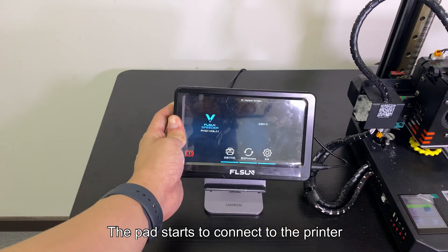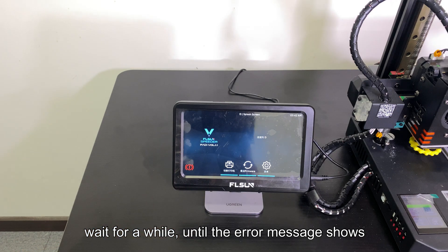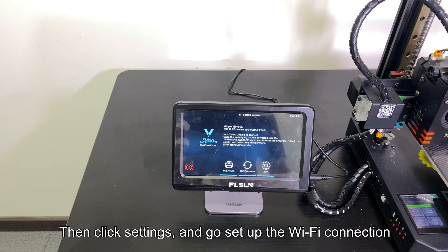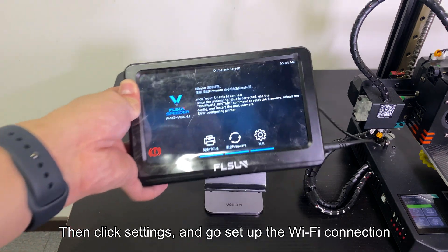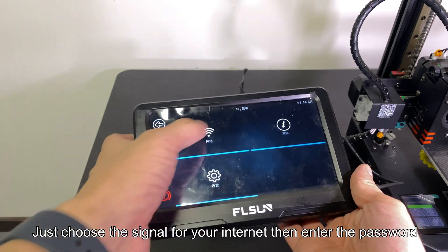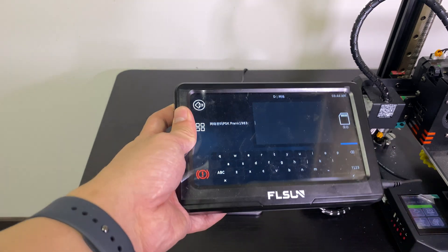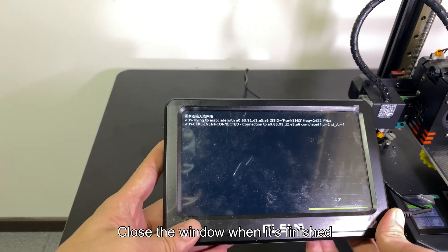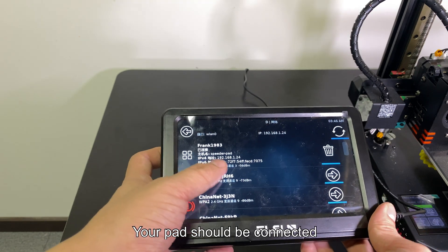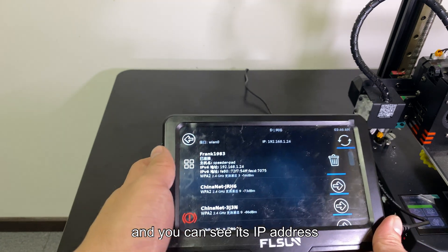The pad starts to connect to the printer. Wait a while until the error message shows. Then click Settings and go set up the Wi-Fi connection. Just choose the signal for your internet, then enter the password. Close the window when it's finished — your pad should be connected.